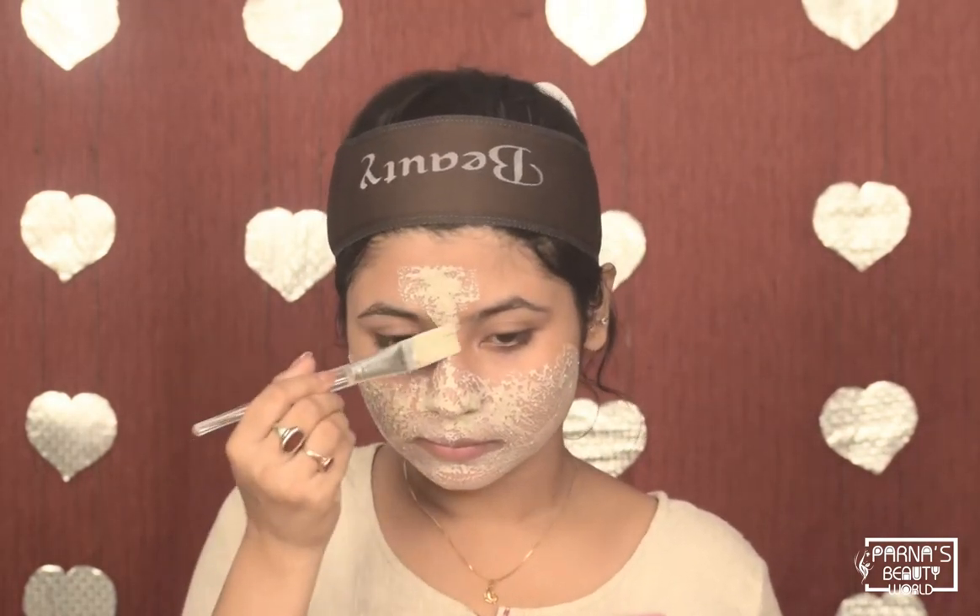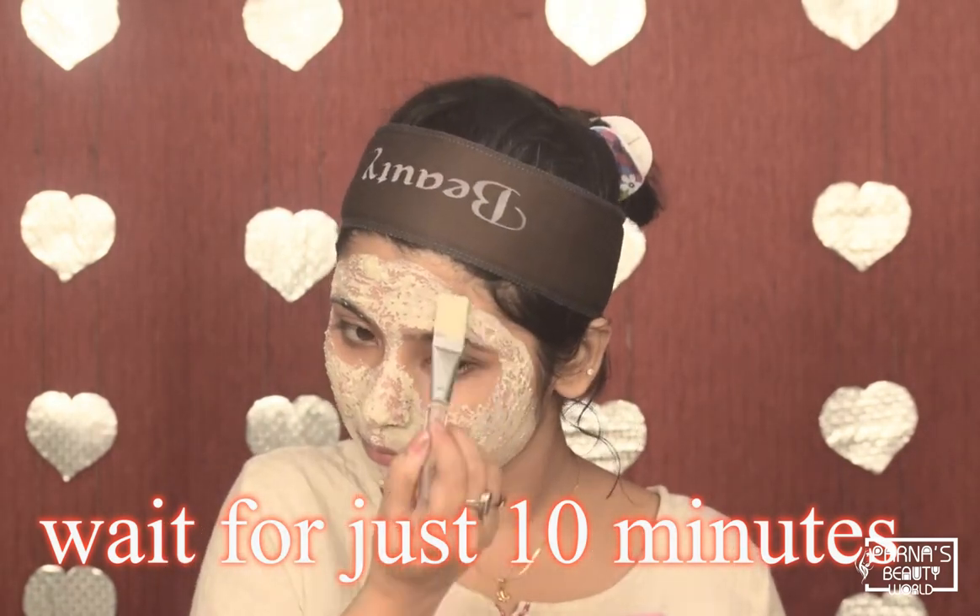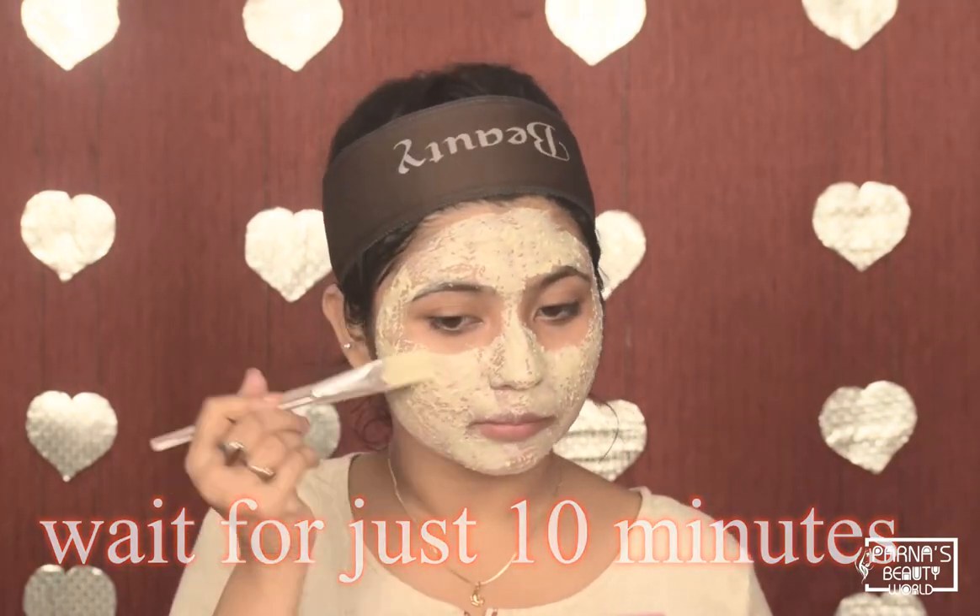Now let me tell you about the most important part of this video — the application. I will put this peel powder in a container. Today I am mixing it with rose water. I have cleaned my face already. You must apply this mask on a clean face — fully clean your face before applying.